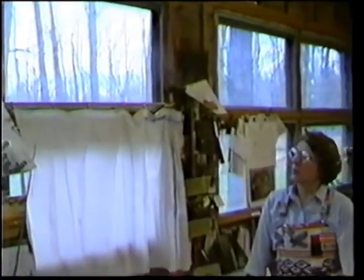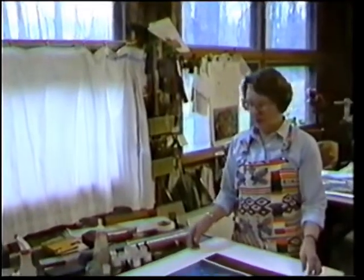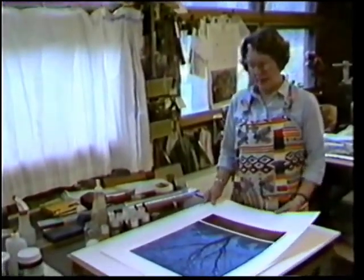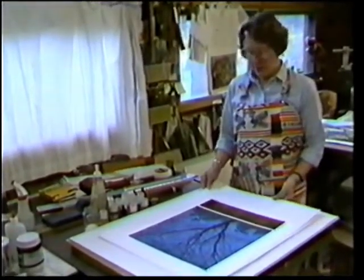A lot of people ask me why I use so much of nature's forms in my work — trees, farms, and things like that. But I live in the middle of the woods, and they're so natural for me. When I grew up and lived in Philadelphia, I used urban forms, but now I use mostly nature forms. And I also think it goes back to my early years in Japan, where nature is reverenced by the people.